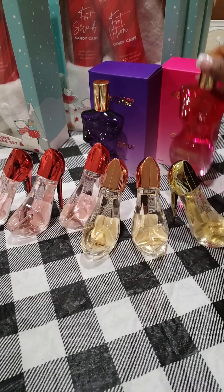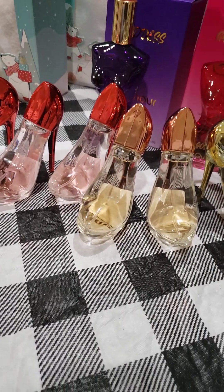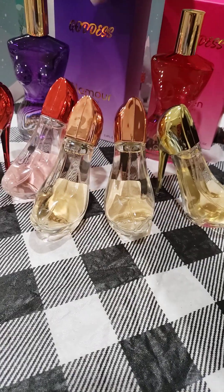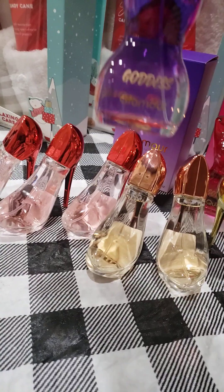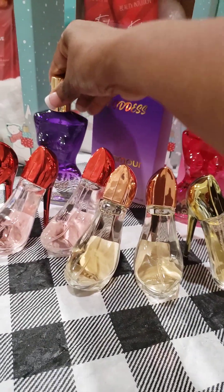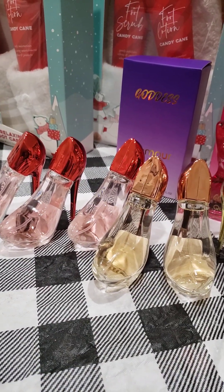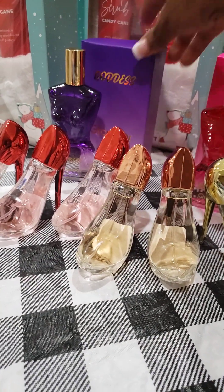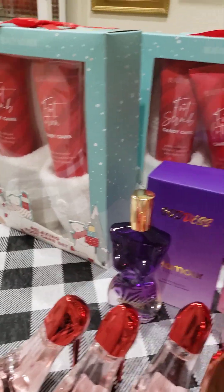And also, I found the Goddess perfumes. That's a beautiful shaped bottle — it's the Goddess Queen. This is the Glamour from Goddess, and this is the Purple Bottle. That is very, very, very pretty. That'll be great in the basket, and it smells good — I tried some of that. So if you happen to come across your City Trend, check these out and see if they have any more of these gift sets.